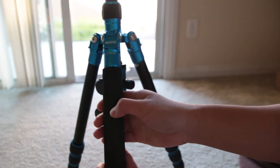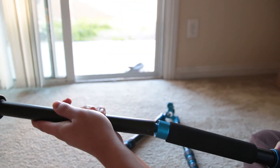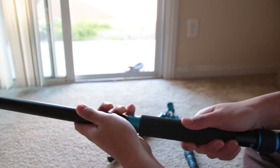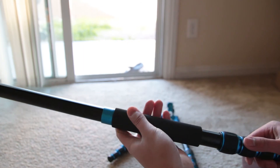Remember that one leg with the foam grip on it? You can actually unscrew it and put the center column on it to make a monopod. The monopod's maximum height is 64 inches. I really love this feature because I'll always have a monopod whenever I carry this tripod around.